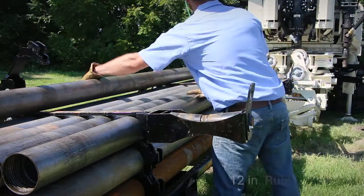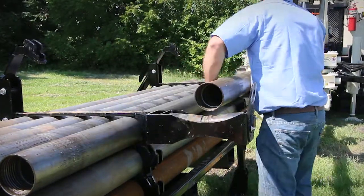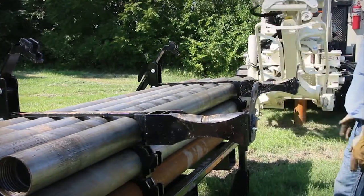With a few basic movements, each rod is rolled onto the 12-inch rubber rollers of the indexing rack. From there, they are loaded onto the rig's rod handler, allowing the machine functions to take over.